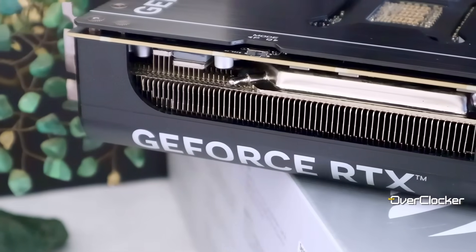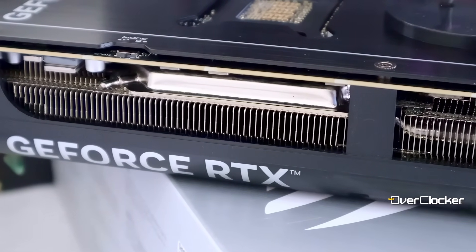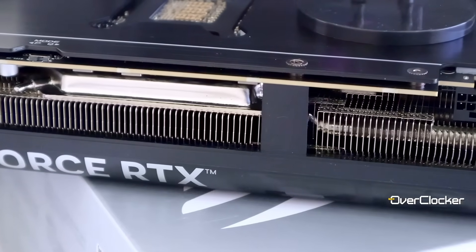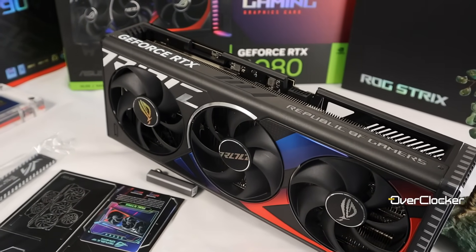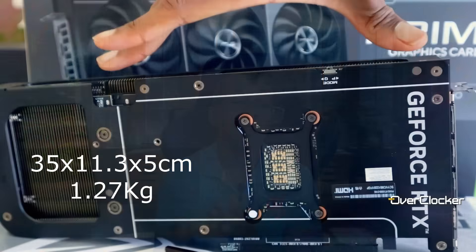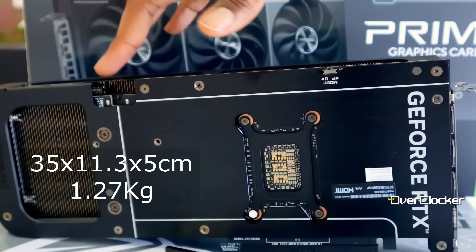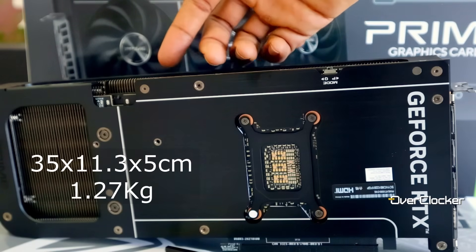I was dealing with some serious time constraints for this review, so I'll be skipping a lot of the extra stuff and fluff. The Prime card does not have any of the fancy engineering that goes into the more premium models — it just runs cool and there simply isn't any noise. In fact, it was actually quieter than the ROG Strix RTX 4080 I used for comparison, despite being the smaller card at just 2.5 slots. It's about 35cm long, 11.3cm in depth, about 50mm in thickness, and weighs 1.27kg.